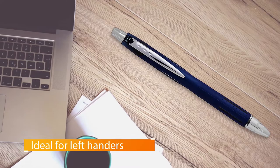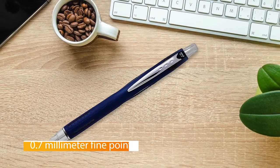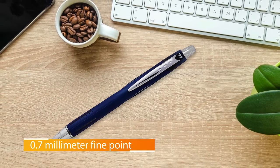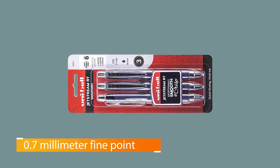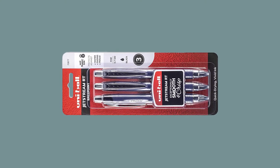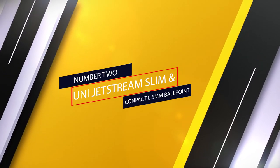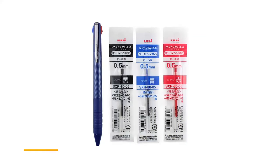Its ink flows out smoothly and evenly without skipping — like a gel pen, but with the quick-drying advantage of a ballpoint. Also, this pen's ink is water-resistant, fade-resistant, and formulated to resist check washing for added security and peace of mind.